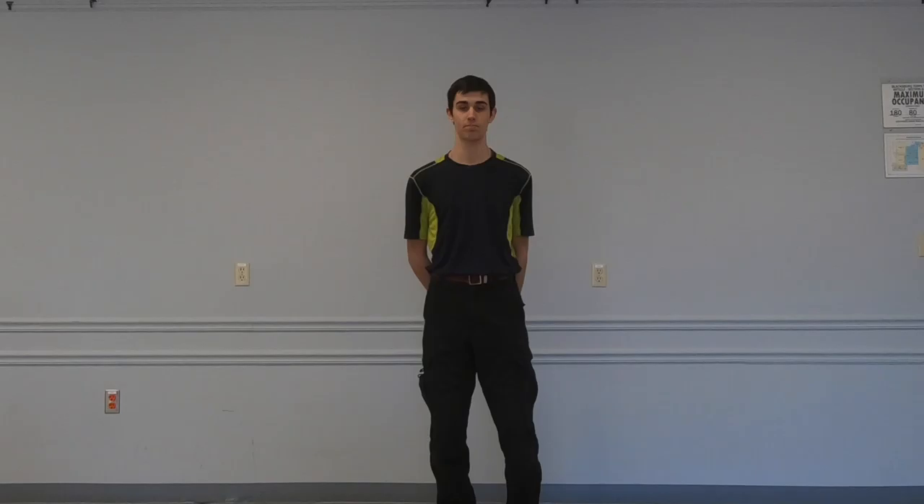This vehicle is sponsored by Hot Diggity Dogs, located in the mall behind New River Community College — they make great hot dogs.